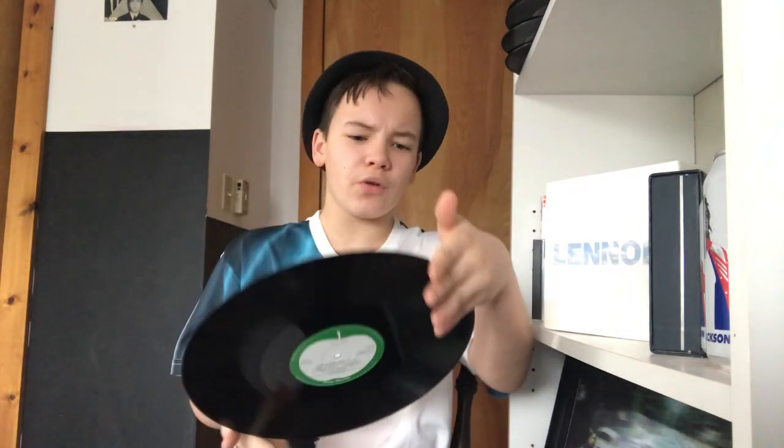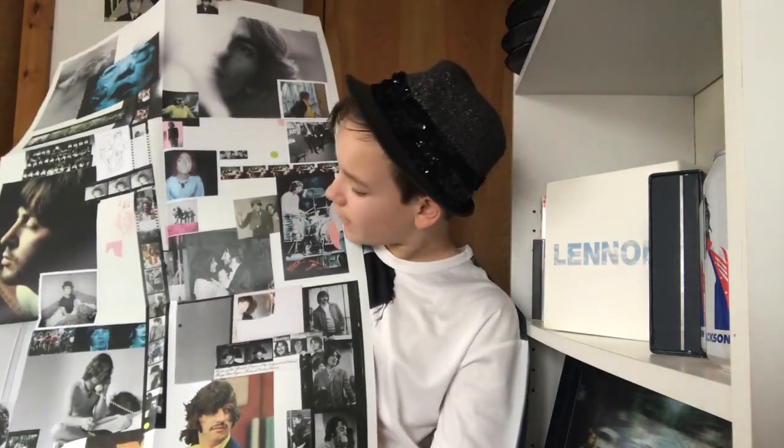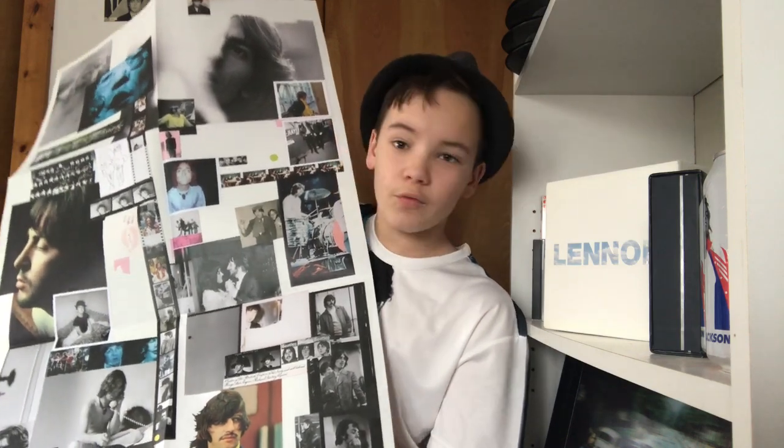And finally we've got the poster. This is a nice replication of the poster that came with the original album. I don't have to be as gentle with this one like the original because it's not going to rip when I take it out. There you go — your White Album poster, a really really nice poster.